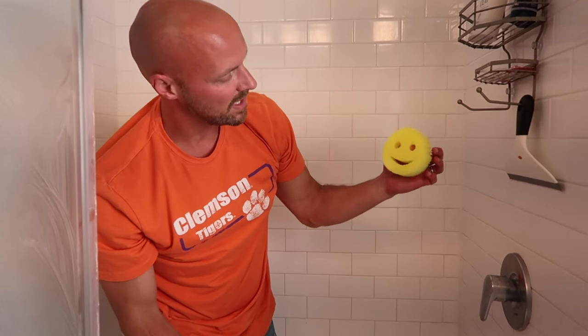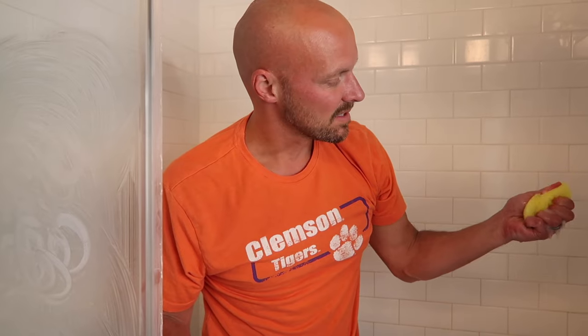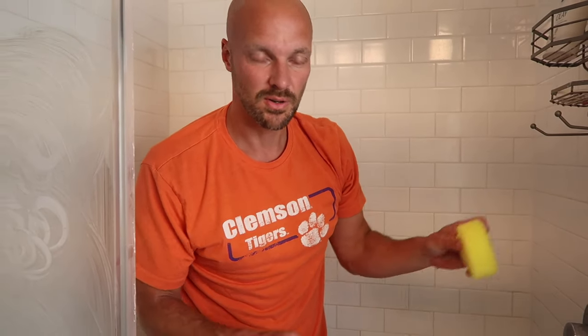So just to show you, this is what the Scrub Daddy comes clean as. So all that scrubbing — the mild abrasive from the pink stuff — and it comes clean like this, which is really nice. That's just from rinsing it really quickly.